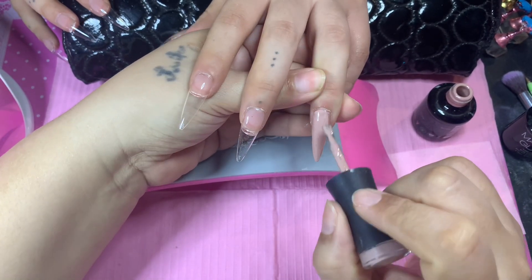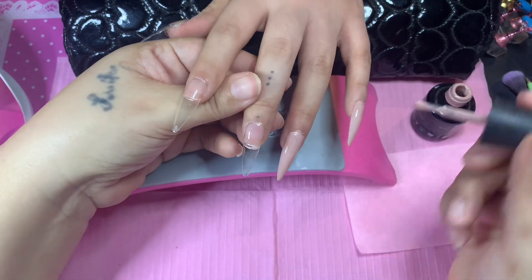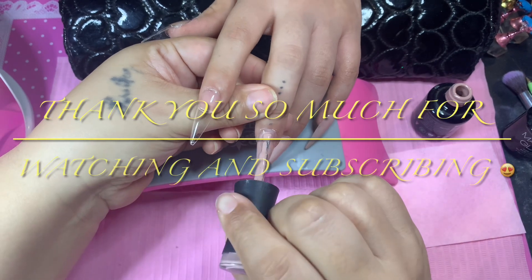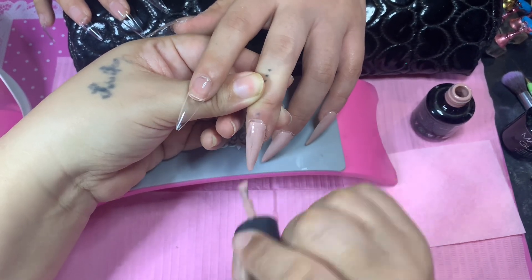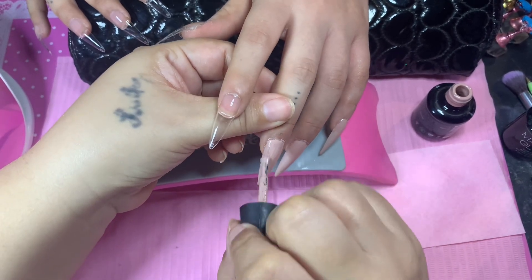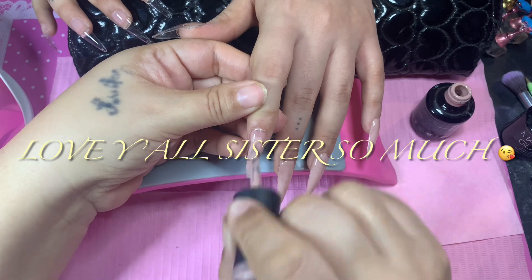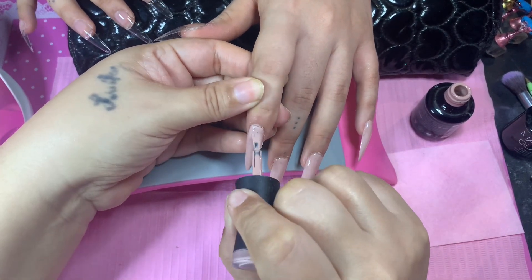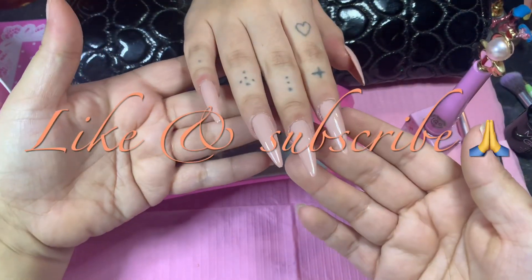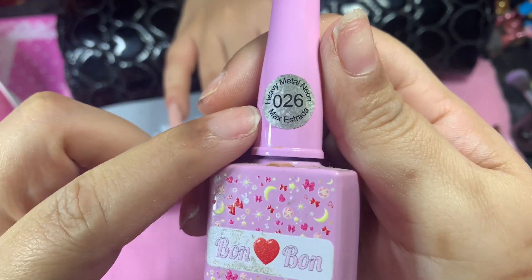We're going to do one coat, cure for 30 seconds, do the second coat, and we'll be back. But before I go — thank you so much for watching my videos, thank you for hitting the subscribe button, please hit that like button. To my nail sisters, I love y'all so much. Thank you for all the comments, support, and being with me on my journey, and to all my new subscribers, I love y'all too.